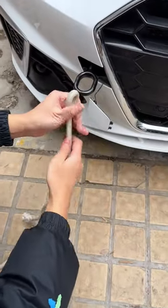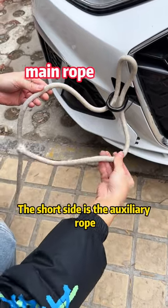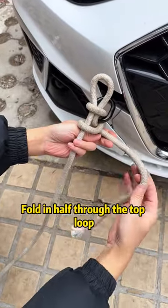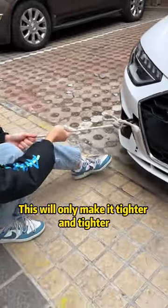Take out the toe rope and fold it in half through the toe hook. The long side is the main rope and the short side is the auxiliary rope. Take out the main rope from the rope loop, then wrap the auxiliary rope around the main rope. Fold in half through the top loop, then tighten the main rope — this will only make it tighter and tighter.